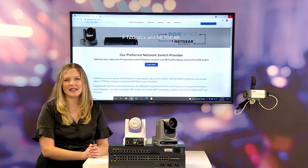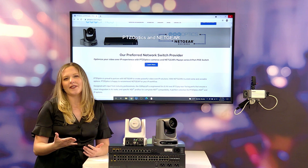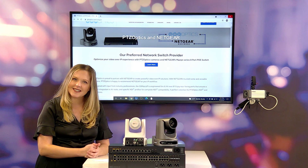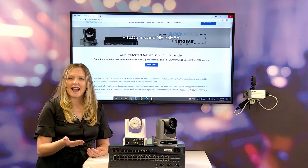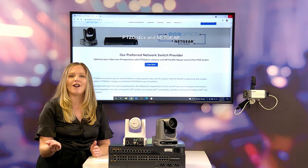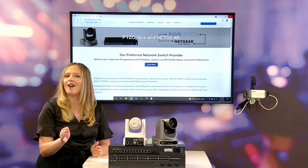Hi there, Jasper Testa with PTZOptics. We frequently get the question: what network switch should I pair with my PTZOptics cameras? Whether you're looking to do NDI, Dante, any other IP protocol, or looking for power over Ethernet, which our cameras offer, today we're going to give you our recommendation.